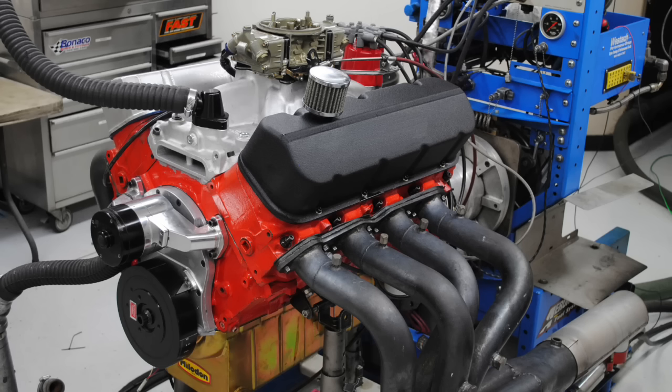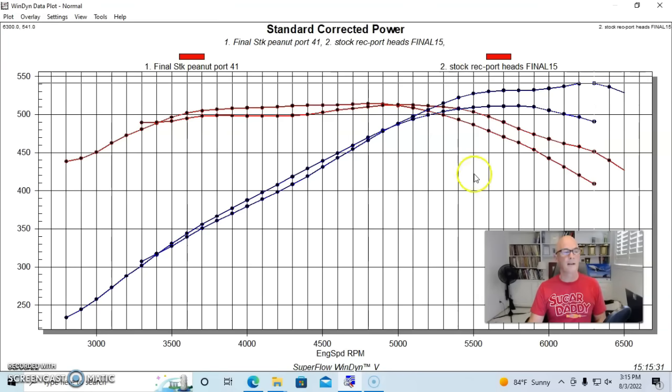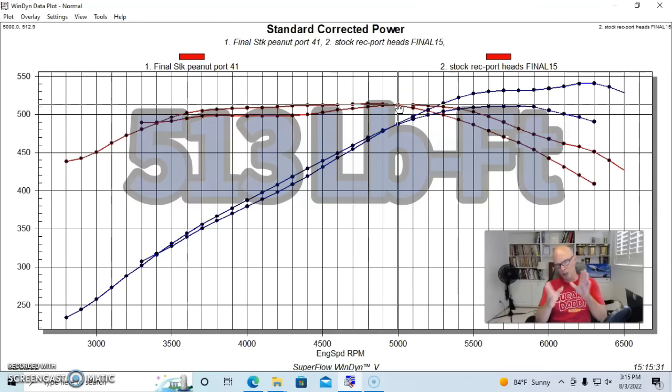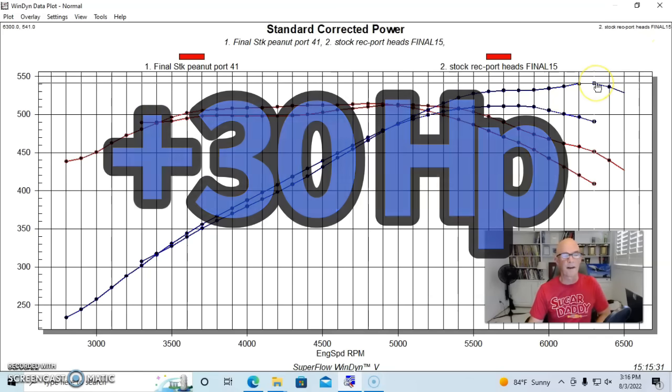Now let's see how these compare — how do the peanut port heads flow and how do they compare to a set of factory rect port heads? The rect port heads, not surprisingly, made a fairly good bit more power than the peanut port heads — 541 horsepower, with peak torque checking in at 513 foot-pounds. You can also see that the peanut port heads actually made a little bit more power than the rect port heads below 5,000 RPM, all the way up to 5,000. So if you're looking for a truck application, the peanut port heads are a good go-to combination. The factory rect port heads shared the same chamber size as the peanut port heads, but the valve size in the factory rect port head was obviously quite a bit bigger. They did make more power on the big end all the way up to 6,500 RPM — we're looking at 511-512 horsepower versus 541 horsepower.